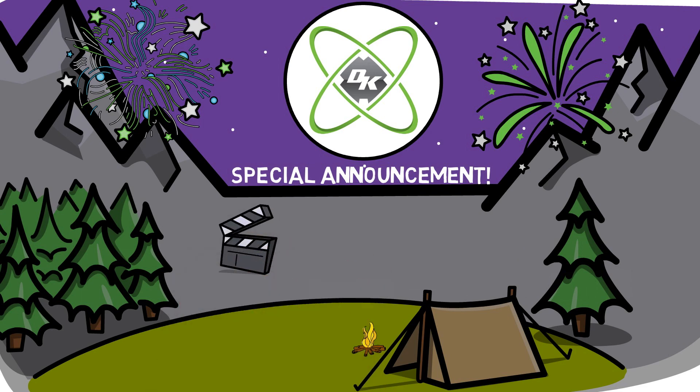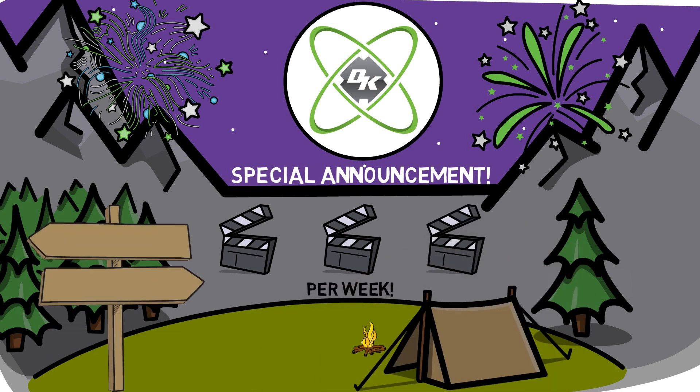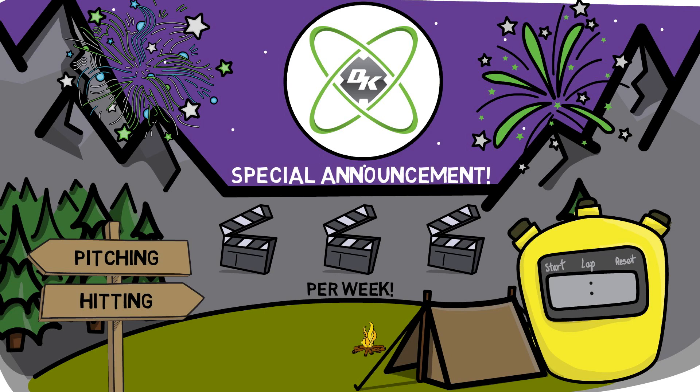For the rest of the year you can expect not one, not two, but three videos on this channel per week. They'll be posted every Saturday and Sunday, and we will be diving specifically into the hitting and pitching metrics you can find in their apps, each covered in 2.5 minutes or less.